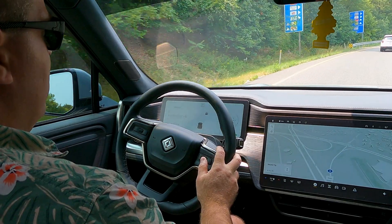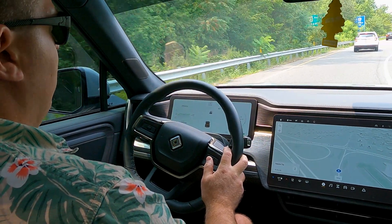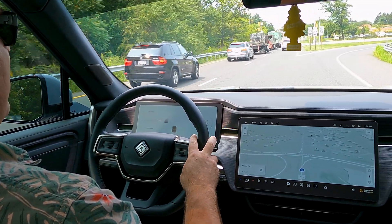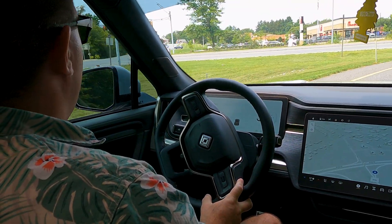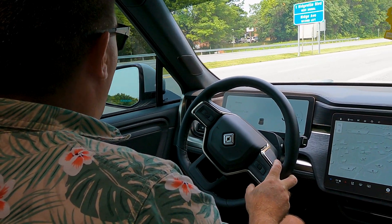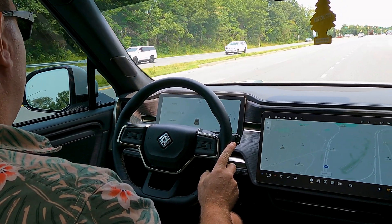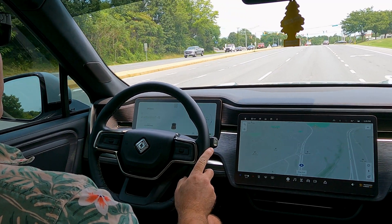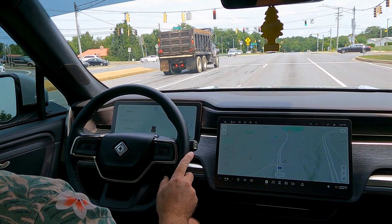Nonetheless, it's a pretty good system — it's going to meet around 90 to 95 percent of everybody's needs. It's never going to be like Tesla Autopilot with auto steer on city streets, but I think it can improve. I really do hope they add the ability for automatic lane change, as I think that's one big feature that's missing.